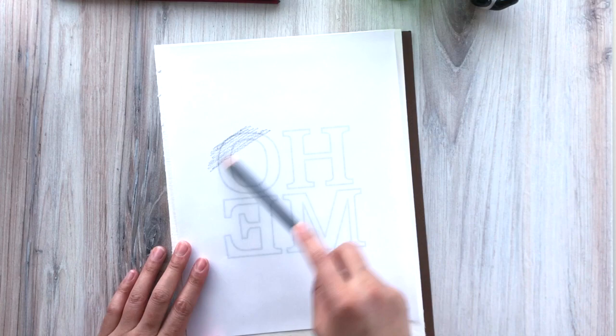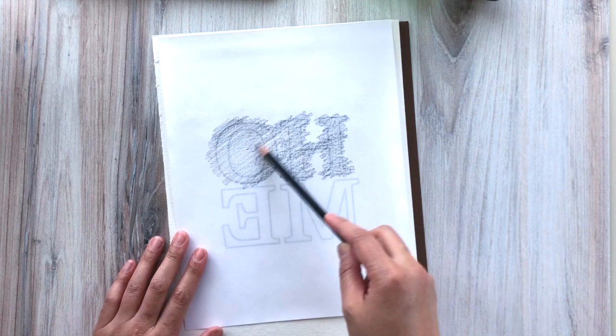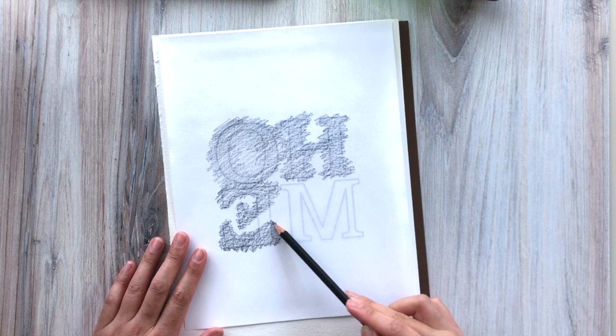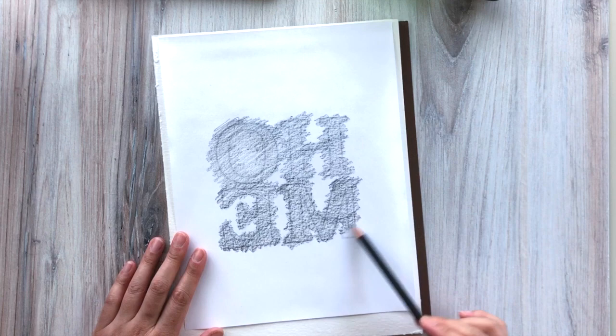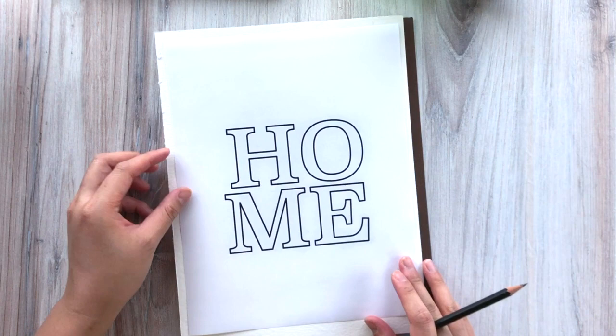You're going to flip the lettering over and use your pencil — the flat side — to kind of scribble all over it. What we're doing is creating our own carbon paper, which is going to help us trace the image onto our watercolor paper. Make sure that you get plenty of lead all over the letters, covering all the space where you see the lettering. That way we can easily transfer it to the watercolor paper once we start tracing it. The nice thing about this technique is that you don't need any fancy tools like a light box, and you can choose any word or any lettering style that you'd like.